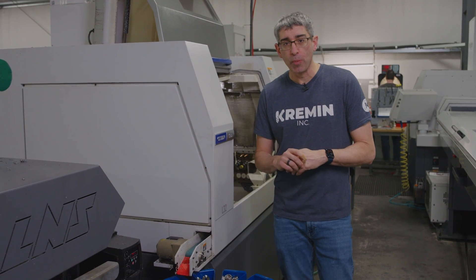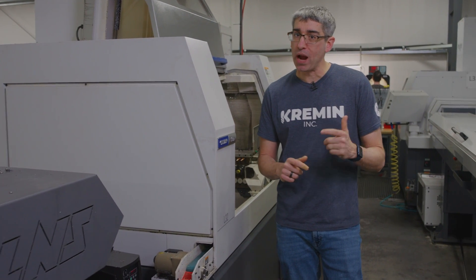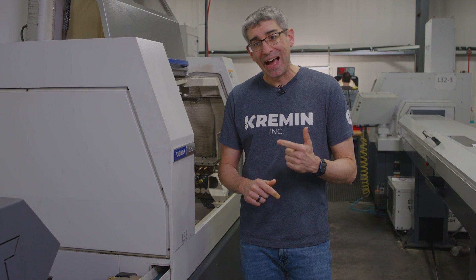All right everybody, welcome back to Kremen Incorporated. If you are at this video, you're probably looking for some information on Citizen's Swiss lathes. I'm gonna give you my review on the Citizen's L32.